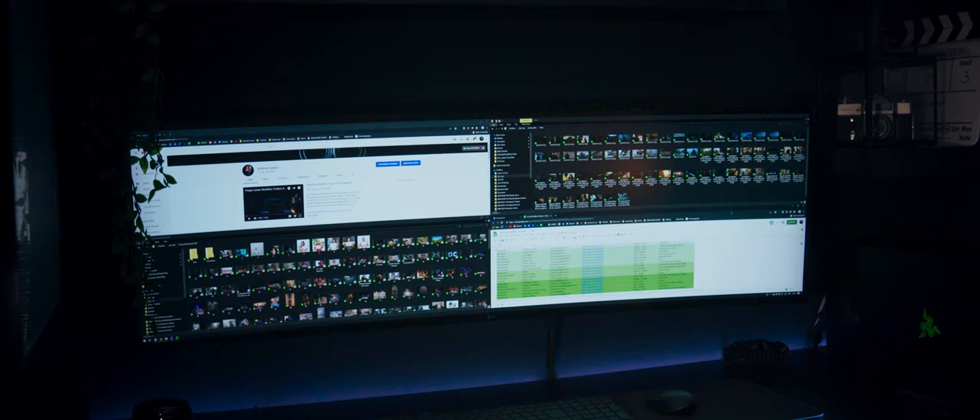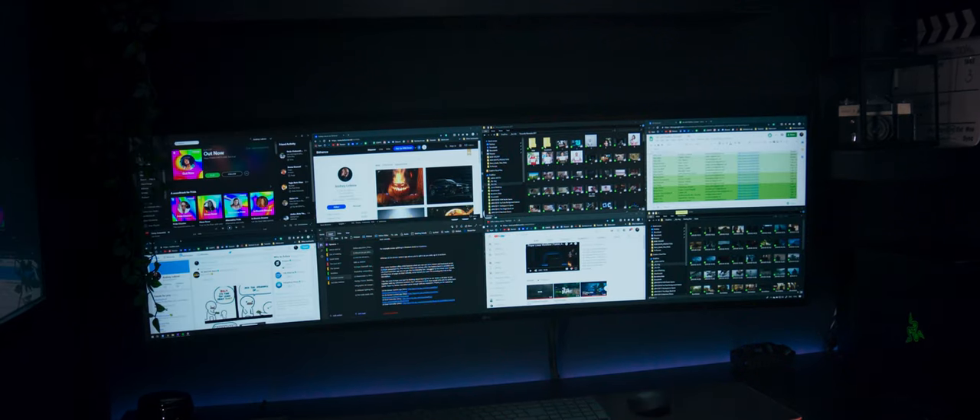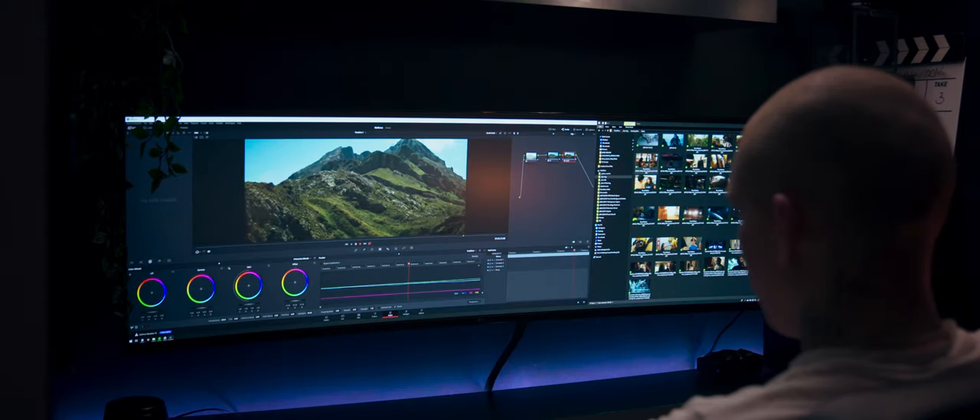The main purpose of such a form factor is productivity. I can easily divide the screen into several parts and have all the necessary media in front of me when working on something.